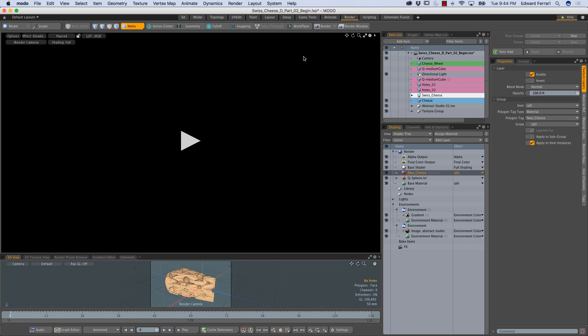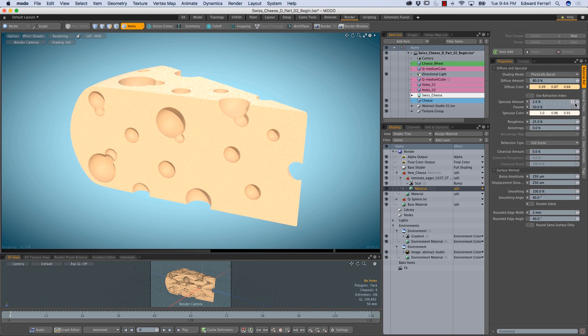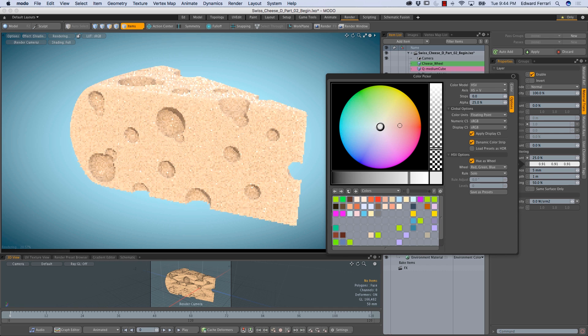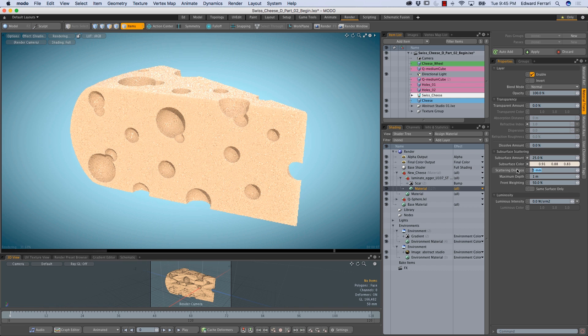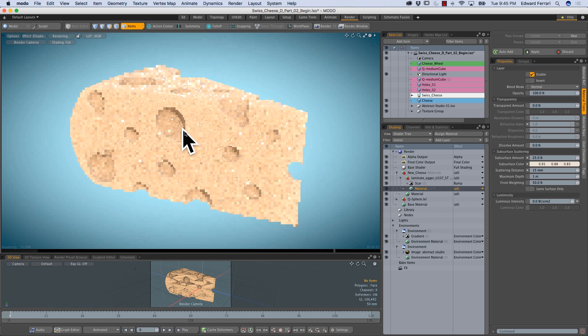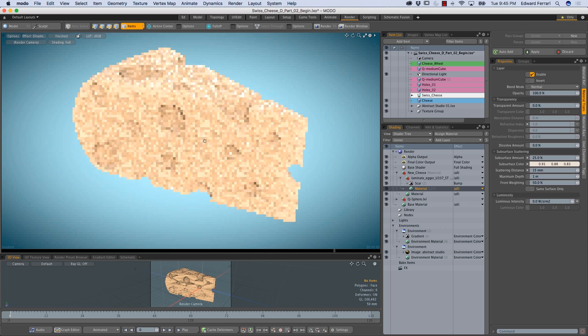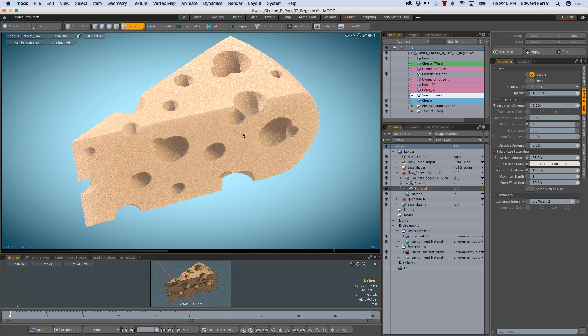Now I'll go over to the render tab and press the triangle to start a preview render. Straight away it doesn't look half bad. I'd like to go into the laminate material's transmissive side tab and increase the subsurface amount — I'll give this a 25% amount, change the subsurface color slightly, and change the scattering distance to 15 millimeters. That looks okay. It's a little bit dark on one side and I could increase the subsurface scattering further, but for this demonstration this was just to go over some mesh fusion tools.